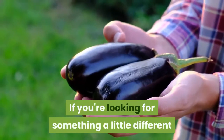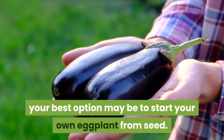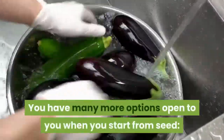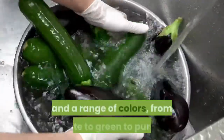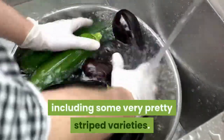If you're looking for something a little different than the standard dark purple eggplant, your best option may be to start your own eggplant from seed. You have many more options open to you when you start from seed: tender Asian varieties, pretty little egg-shaped eggplants, and a range of colors from white to green to purple, including some very pretty striped varieties.